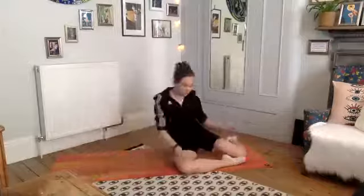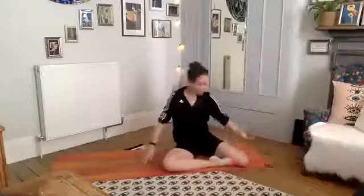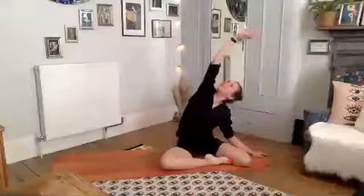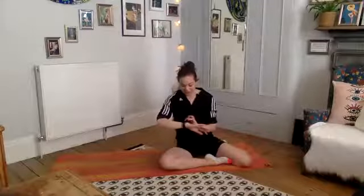Push yourself up — right leg in front of you, left hand down, reach up and over for your mermaid stretch. That's an essential thing to know as a teacher — your left and right! Deep stretch, feel that nice opening through your right side, and gently come up.